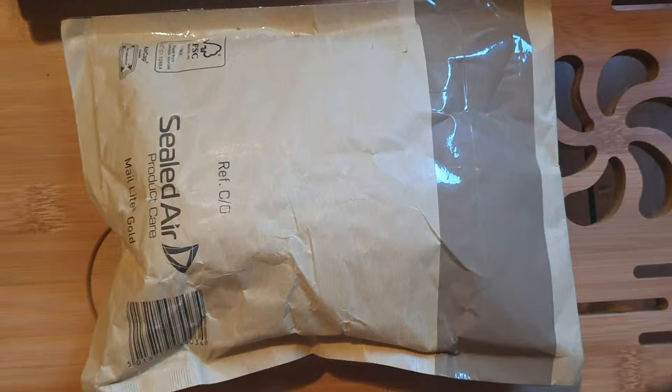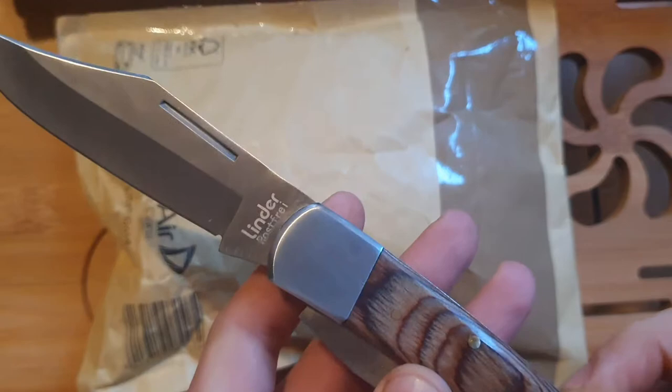Hi everyone, this is Abdul, hope everyone is doing fine. Today we have another unboxing. If you're a subscriber to this channel you've seen a lot of unboxings. There might be less unboxings in the next couple of weeks, but I was on a shopping spree buying some vintage watches, and this is another vintage watch. So my Linder knife — really nice knife.